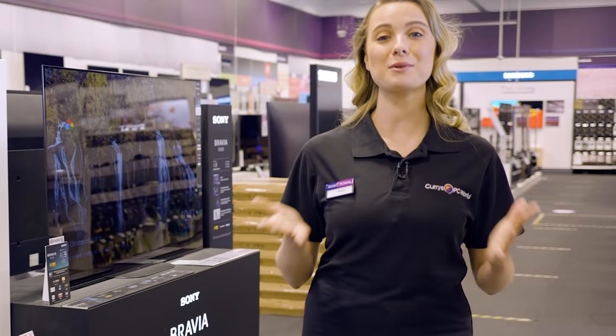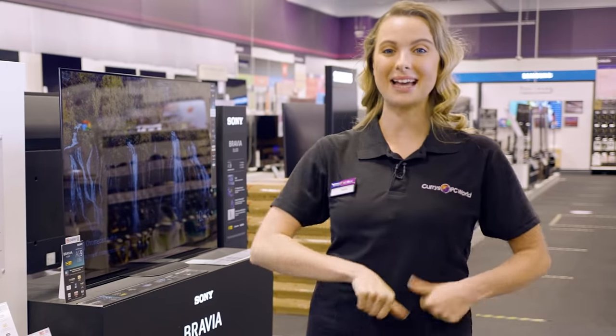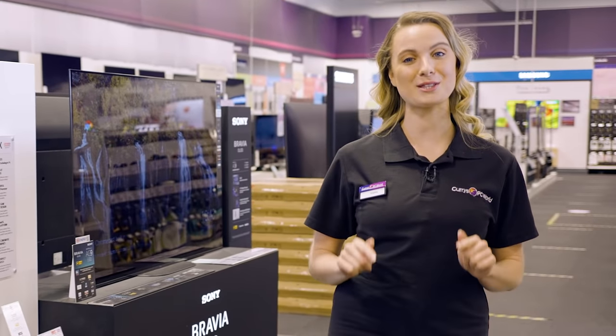So there you have it, and if you want to know more info on the Sony A84J OLED TV, want to visit us in store, head online or chat to one of our tech experts on ShopLive.